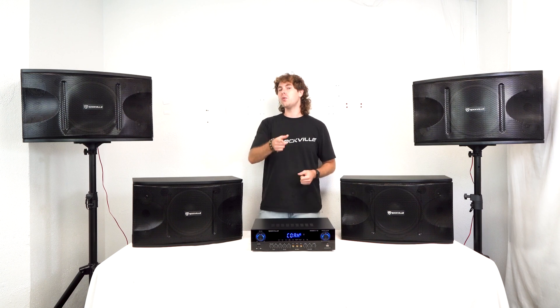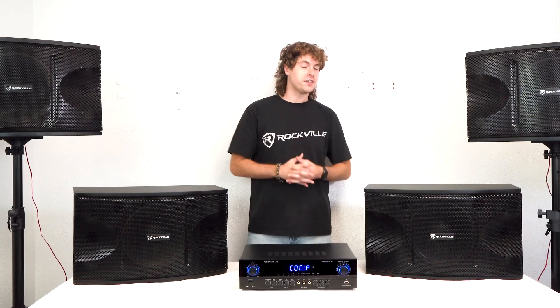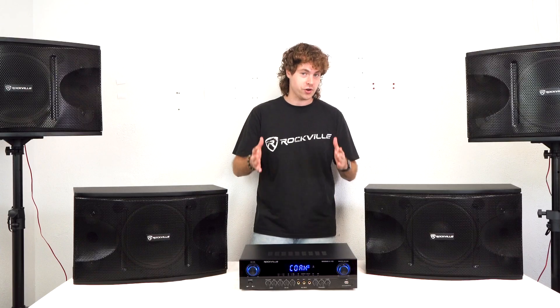Now to make sure the sound coming from your TV is coming out of the speakers, you're going to want to go into the audio settings of your TV and switch the audio output through the 'Audio Out Optical.' You can also go into the expert sound settings and switch the audio format to PCM so that the stereo signal is being sent to your amplifier.